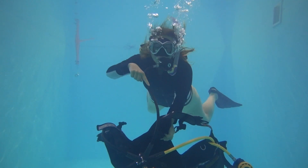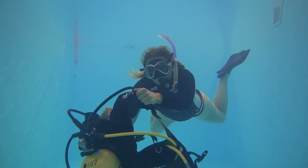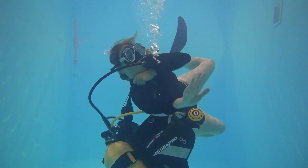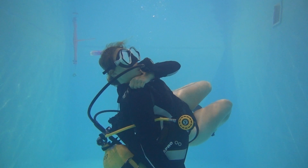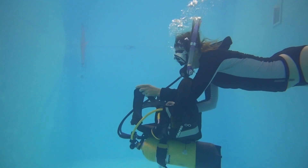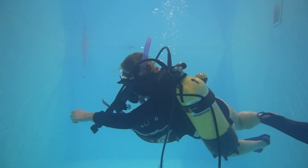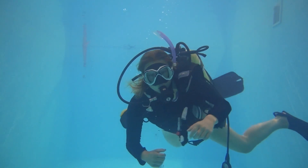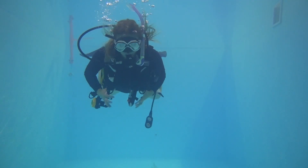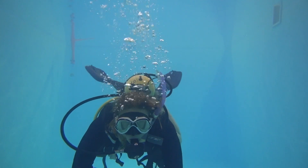Remind yourself where your primary second stage sits — in this case, again, the right hand side. You can see how I use my left hand to keep open the right hand shoulder strap. I can then easily slide my hand through the shoulder strap, and as I'm doing this I'm turning my body, which allows me to lay on the BCD and continue turning. This turning allows the BCD to wrap around my body so my left arm can find the shoulder strap a lot easier. I'm also turning to get myself back into a horizontal position, which gives me better control.